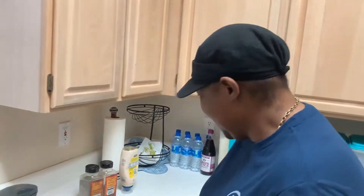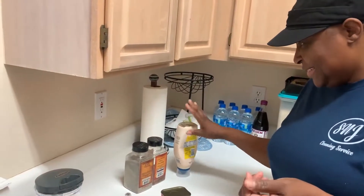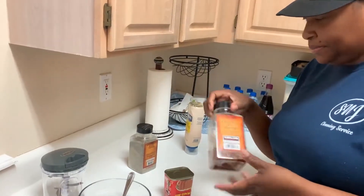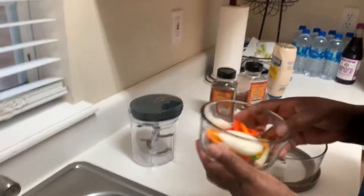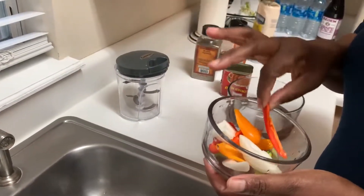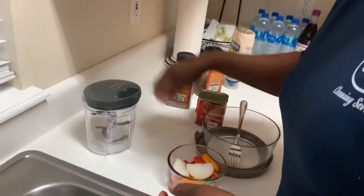Good morning! Welcome back to my channel. Today I'm making some corned beef — I got up and said I'm going to make some. I have my mayonnaise, black pepper, and corned beef. These are my ingredients.